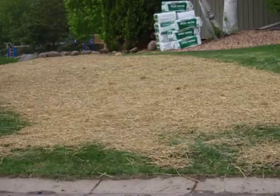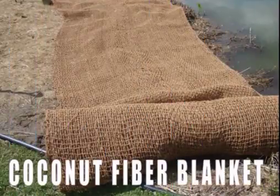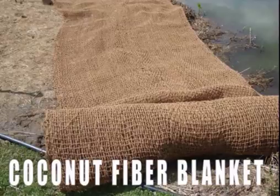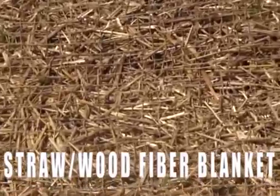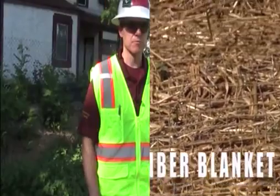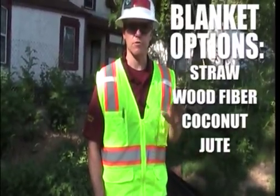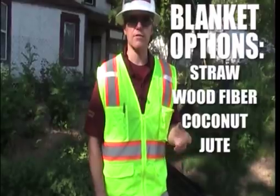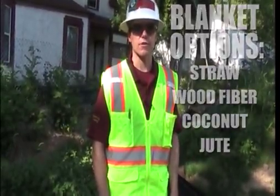There's a lot of variety of erosion control blankets, and the difference is really how long it's going to remain before it decays and breaks down. You have longer-term blankets which have coconut fibers — a very sturdy fiber which will last several construction seasons. And then as you get into lighter duty blankets, you get into straw, wood fiber, or even almost a paper fiber which breaks down really quickly.